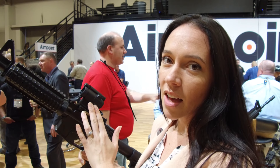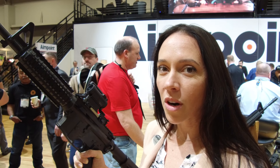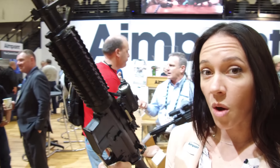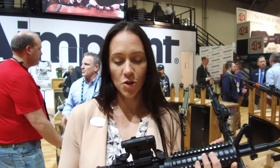It's also made out of 7075 aluminum, so it's the strongest sight that we've ever made. Still the same kind of things that Aimpoint's known for — it's a 2MOA dot with super long battery life. You can use one battery for at least five years or longer depending on your setting. So that's true Aimpoint fashion.